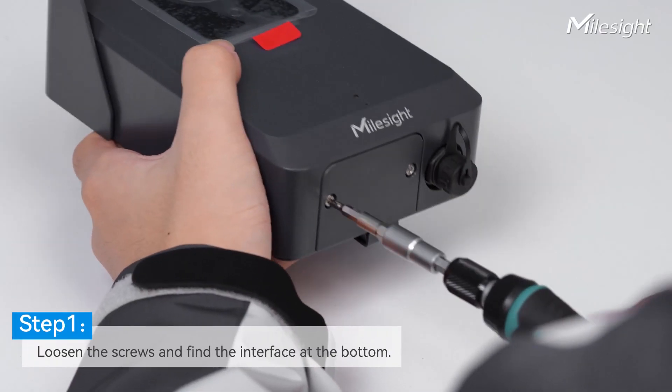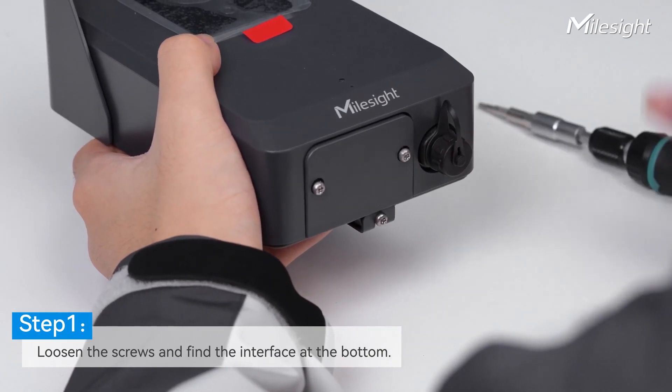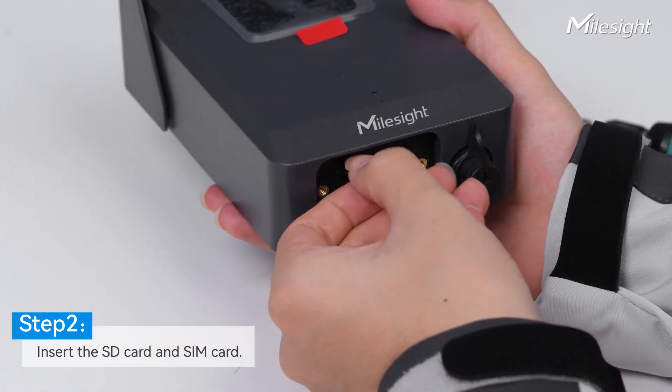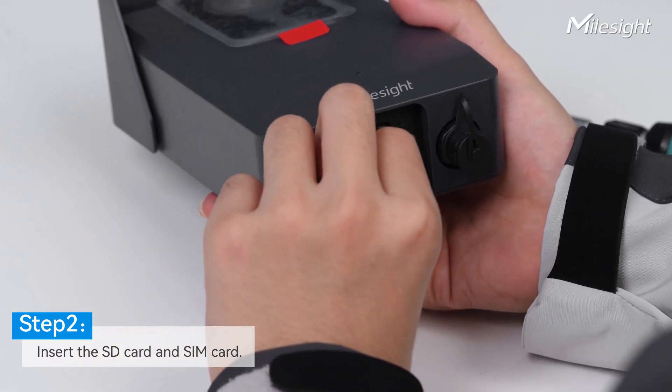Let's loosen the screws at the bottom, and you can see different interfaces here. For the first time, you may insert the SD card and SIM card to enable data storage and transmission.